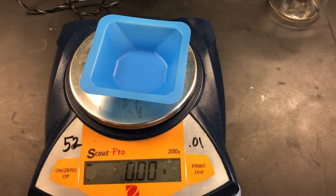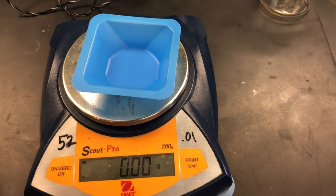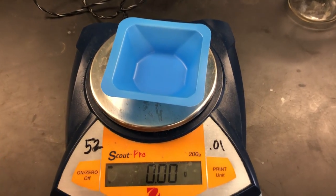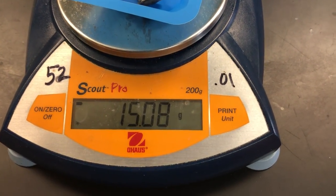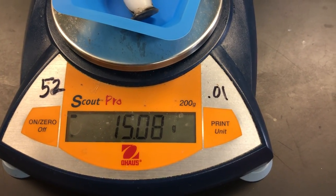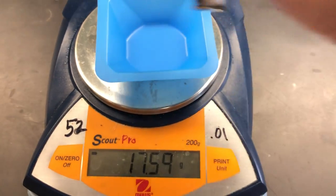What you do is put your weighing boat on the balance, hit the zero button or the tare button, and now it goes back to zero. What the balance is saying is that anything you put in that tray — that is the mass of that thing. So that candle weighs 15.08 grams.